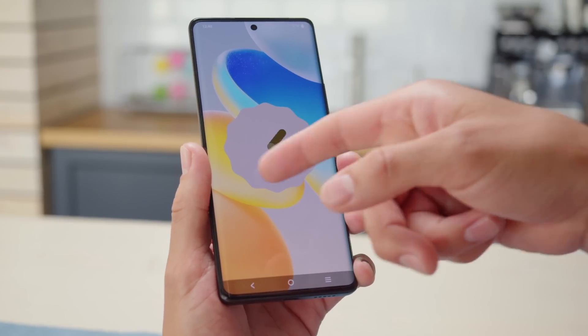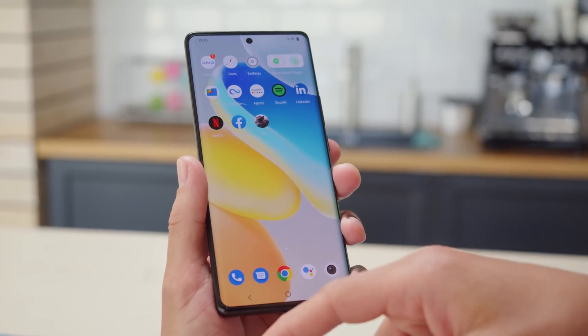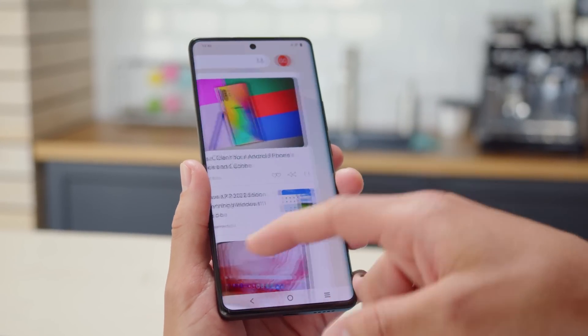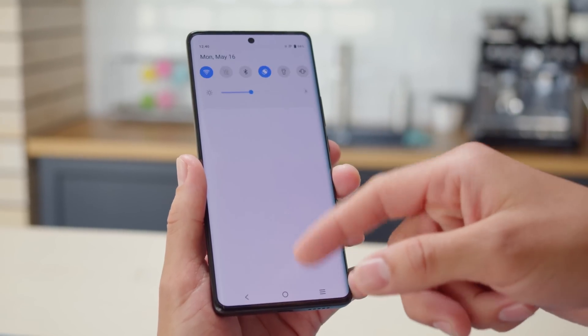The Vivo X80 Pro comes with Android 12 and Funtouch OS on top. It's a colorful UI with improved shortcuts and features like customizable icons and folders, and a cover lock screen that supports quick actions.